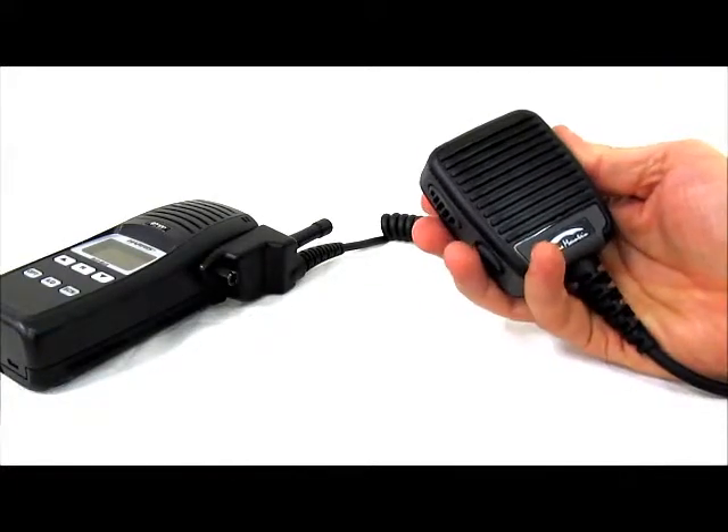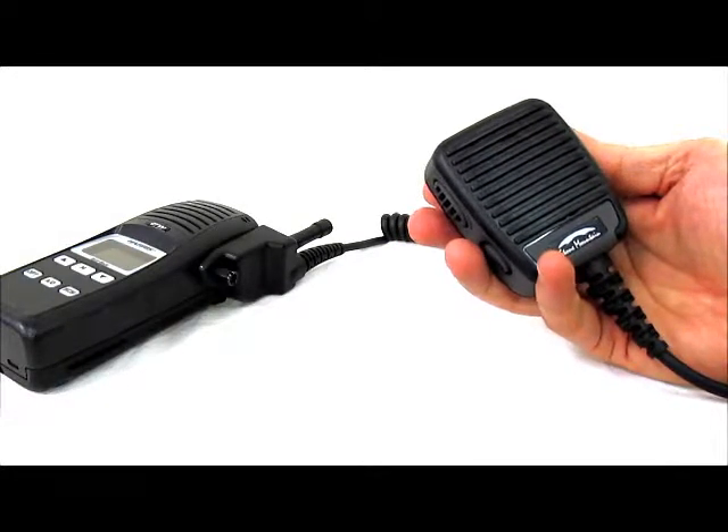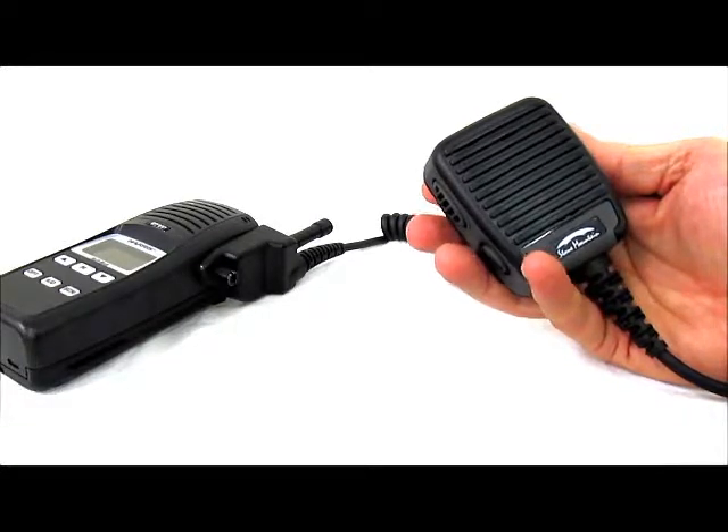You actuate call check by double clicking and it records the last transmission that has come in. We will do a demonstration of that now.